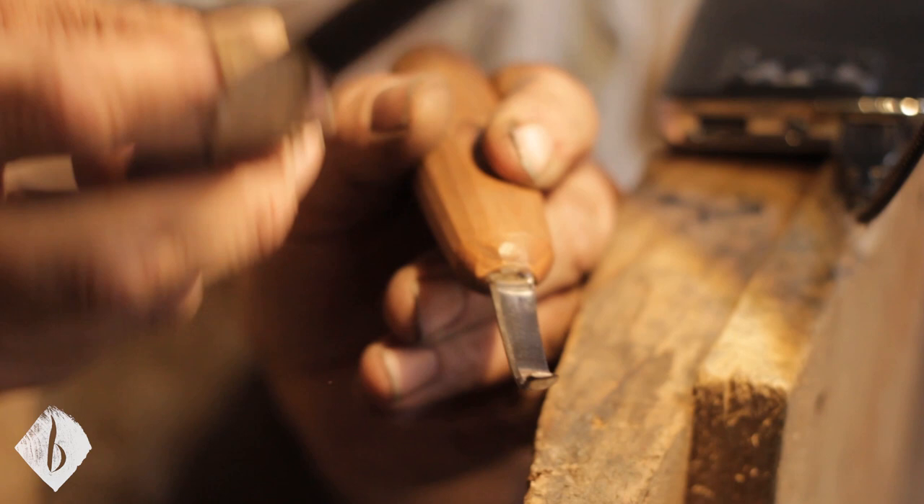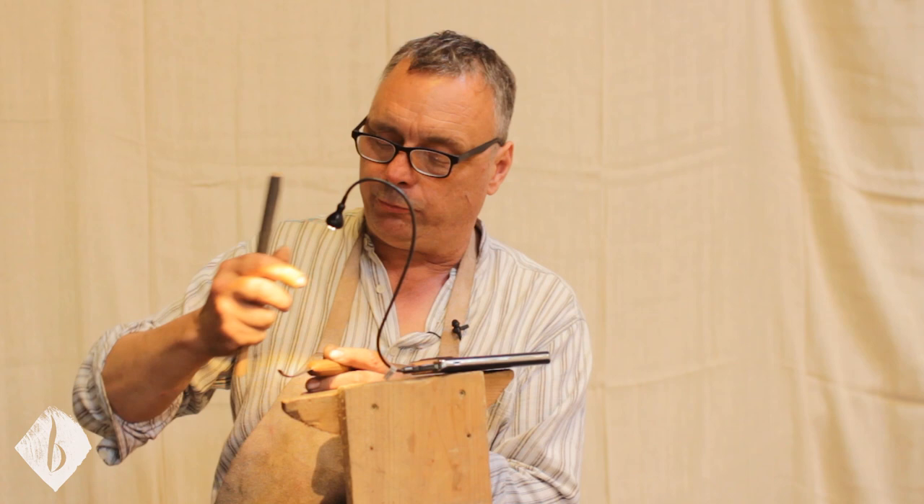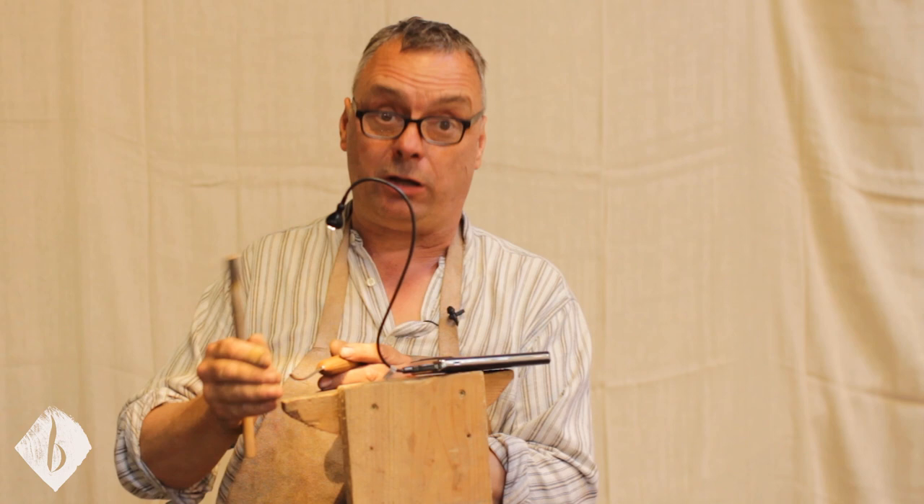Unless we're using very fine abrasives, this internal bevel is just going to grow steeper and steeper over time — from 25 degrees, up to 30, maybe 35 degrees after many sharpenings. At 35 degrees it just forces and splits its way through the wood. We're using so much energy, we tire really quickly, and when we tire, that's when accidents happen.